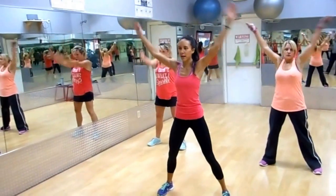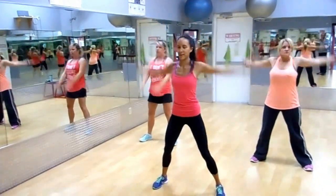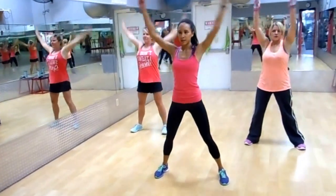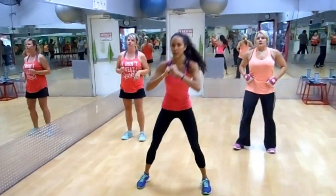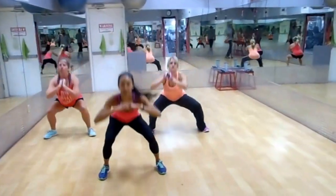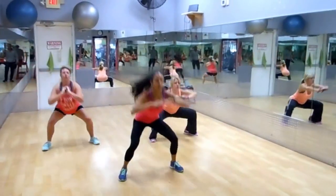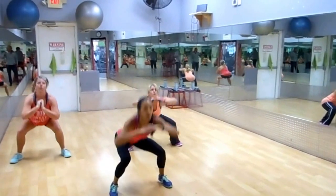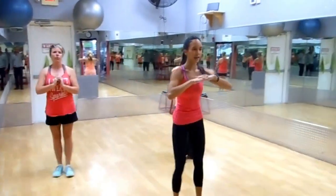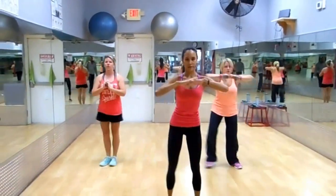Two more, then we'll go back. Two more — one, two. Do some squats, just warming up those legs a little bit. Getting that body ready, getting the heart rate up. We're going to be driving that heart rate up high and letting it recover. Driving it up high and letting it recover.